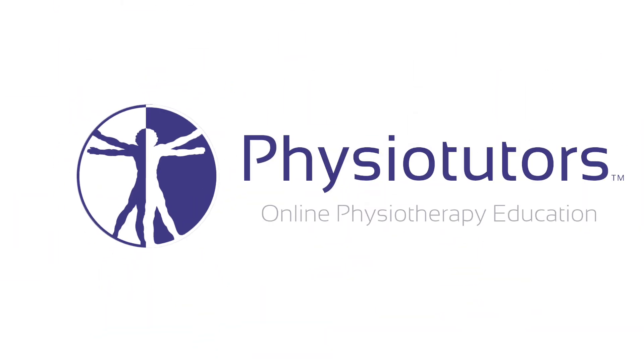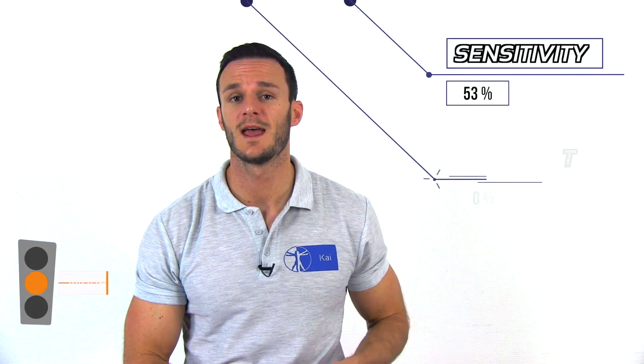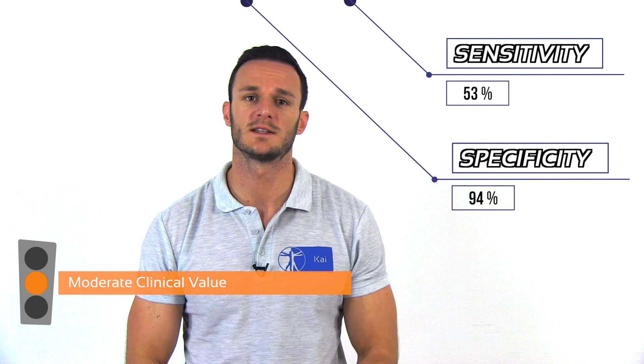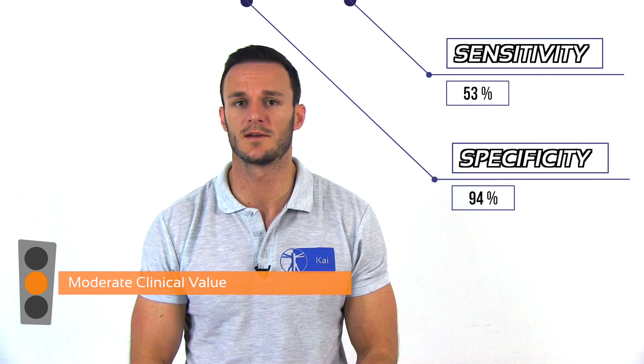In this video, I'm going to show you how to do the passive distraction test for SLAP lesions. Hi and welcome back to Physiotutors. According to a study done by Schlechter et al. in the year 2009, the passive distraction test has a low sensitivity of 53% and a high specificity of 94% in the detection of superior labral tears. This means that this test has a moderate clinical value for the inclusion of superior labral tears.